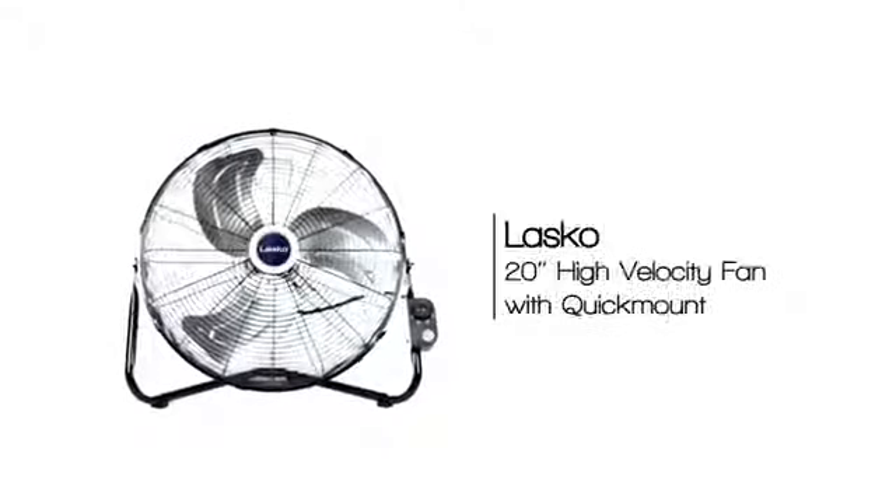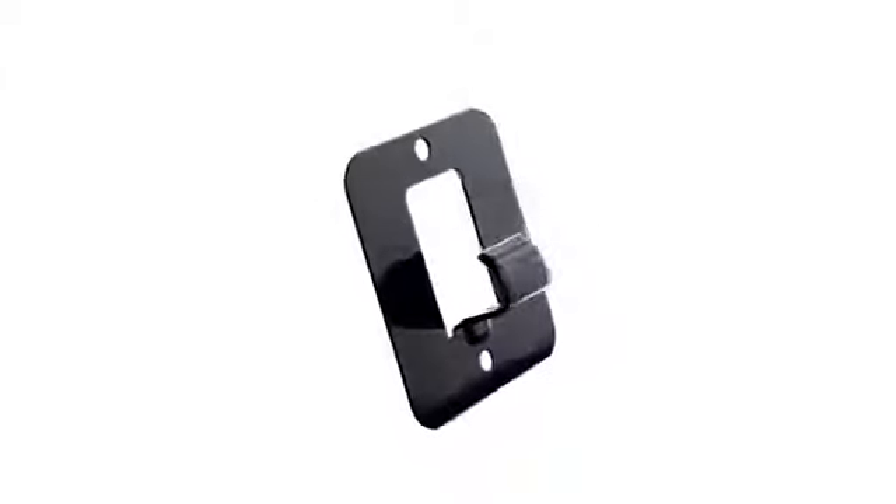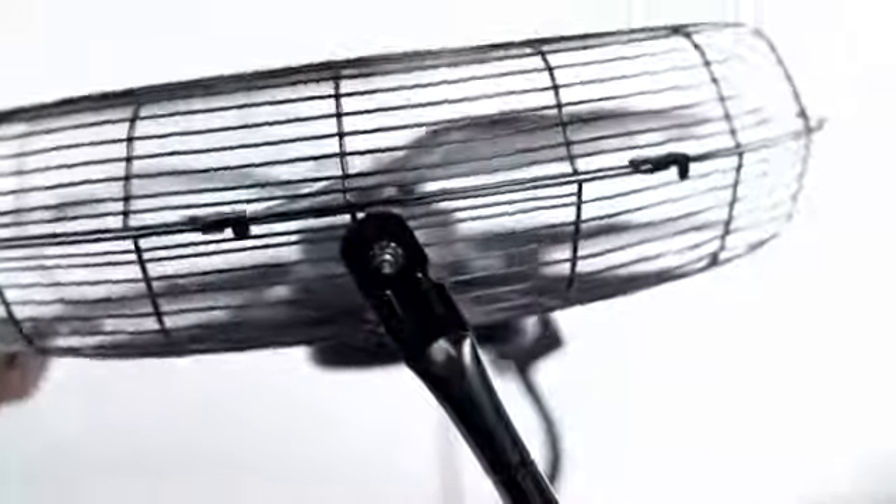Lasko's 20-inch high-velocity floor fan features a durable, all-metal design. Its quick-mount wall-mount system converts easily from floor-to-wall use, mounting effortlessly to wall studs, plus pivoting for direct airflow that is in your control.